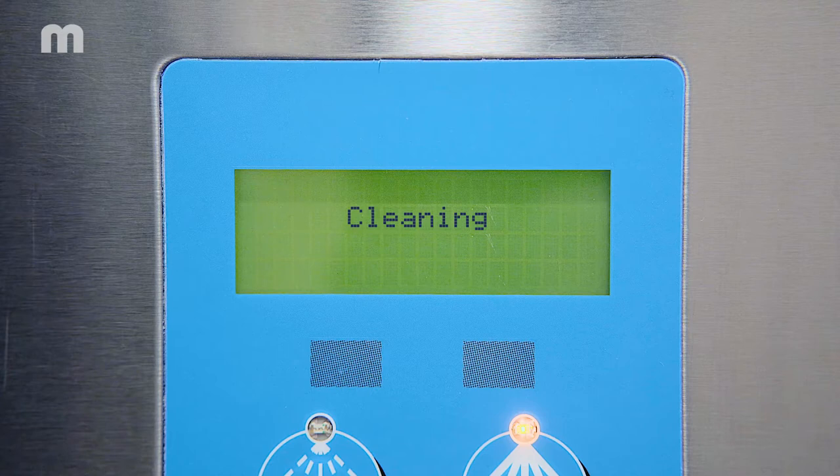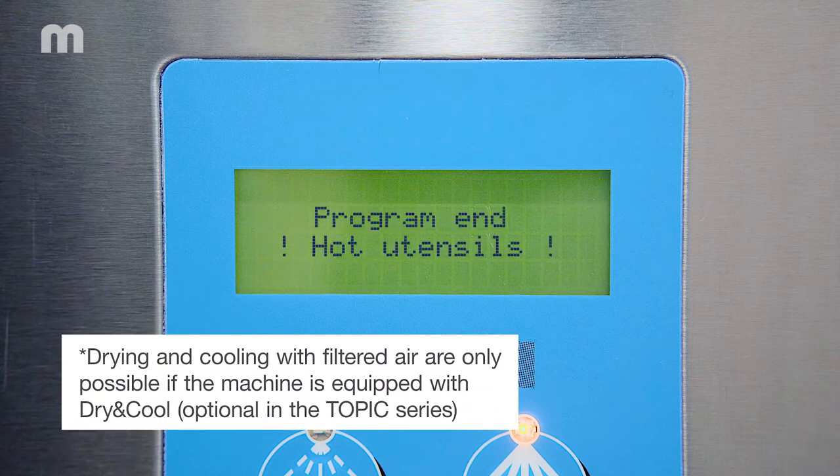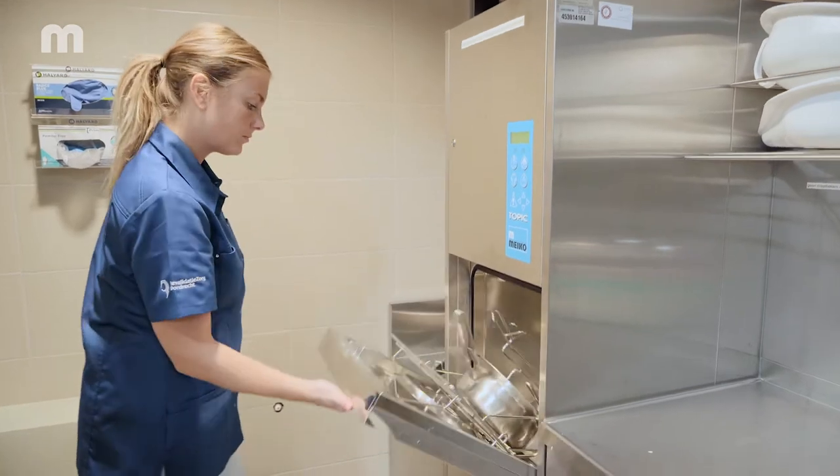When the appliance starts, the care utensils inside are automatically cleaned, disinfected, dried and cooled. The AO value is adjustable and can be set from 60 to 3000.